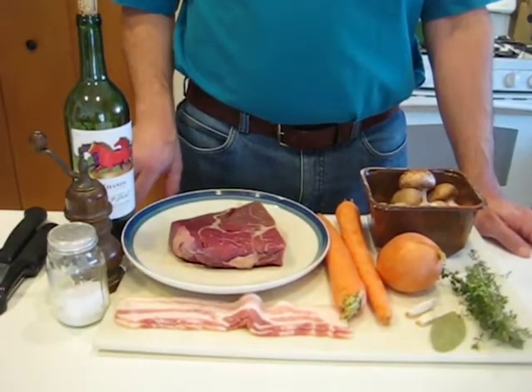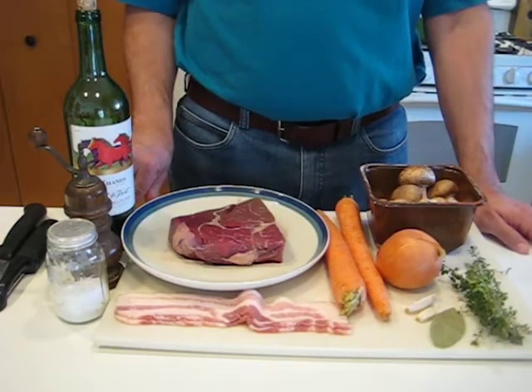Hi, welcome to the Sterling Heights Public Library. My name is Brent and today we're going to make beef burgundy. I know, French food, right? Relax, it's basically beef stew with wine. It's pretty straightforward. Come on down, we'll go over the ingredients. I'll do a little bit of prep work here in a moment and then we'll show you how to put it together.